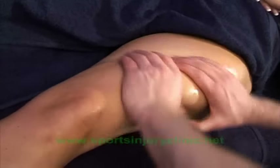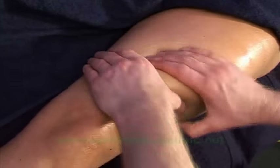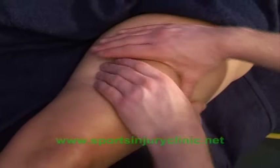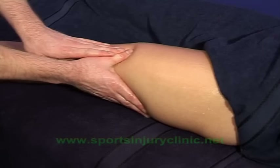Massage may also be applied to the quad muscles. This is especially helpful if the quad muscles are tight, as this may be contributing to the injury. Petrissage techniques where the muscle is kneaded really help to increase warmth and flexibility. Deeper techniques such as stripping and frictions can also be used on any specific tight areas of the thigh.